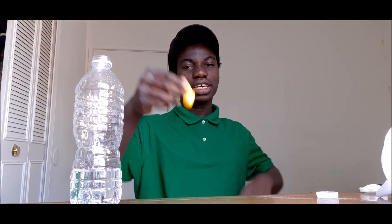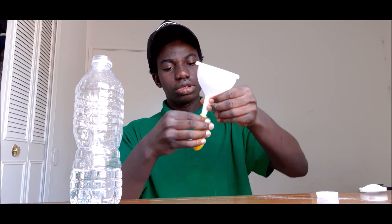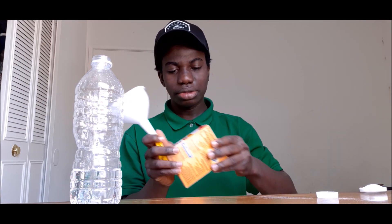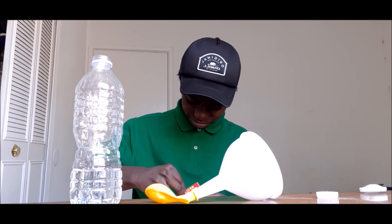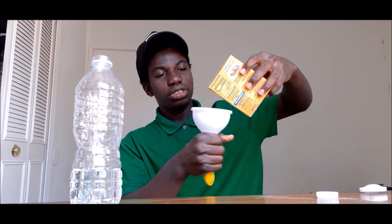I got my balloon right here. So what you do: take your funnel, put it inside the balloon, then open the baking soda and pour it inside.